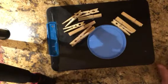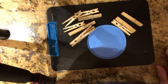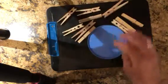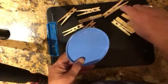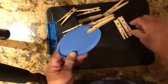Hi, I'm Move to Read again with another activity to help your child develop their fine motor. On this one, I have 10 clothespins, and what we do is we hold the lid with our non-dominant hand, we pick up the clothespin with our dominant hand, and we clip it on.